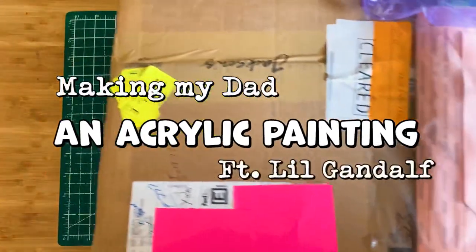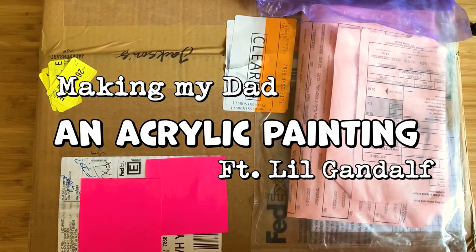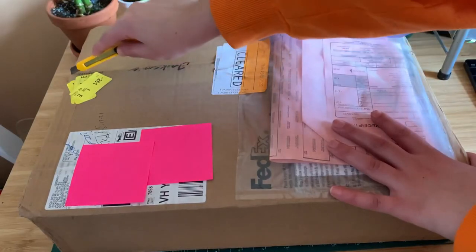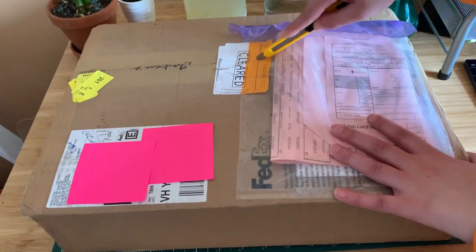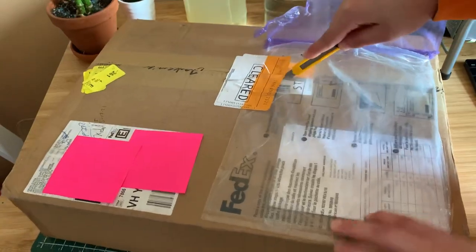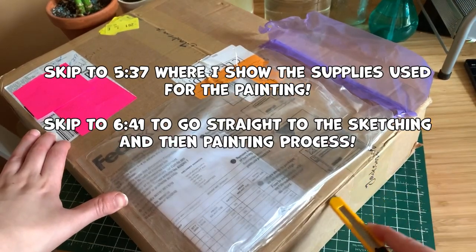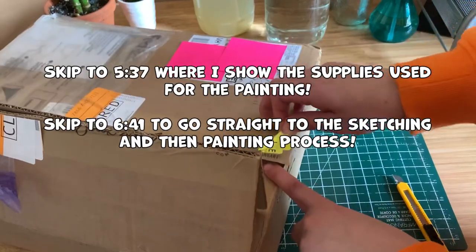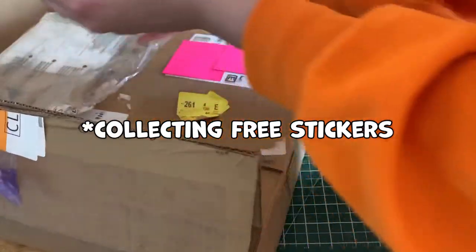Hey everyone, today's video I'm going to be making my dad a painting after five years of telling him I'd make him one. This video is also an art supply haul video. If you're not really into art haul videos, I'll put a timestamp on the screen so you can skip to when the painting starts. Otherwise, I'm unboxing this box right now.